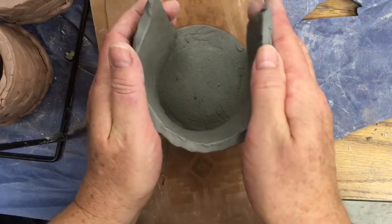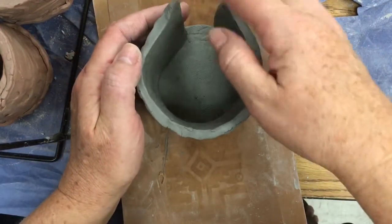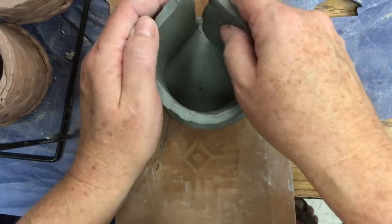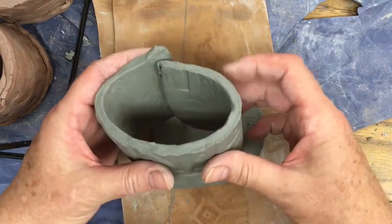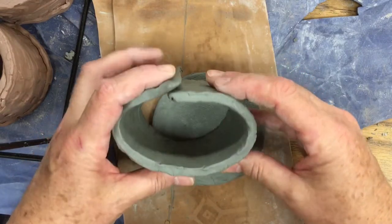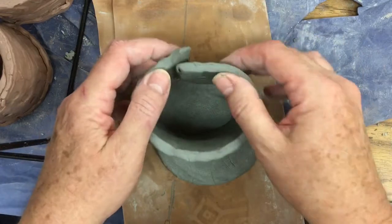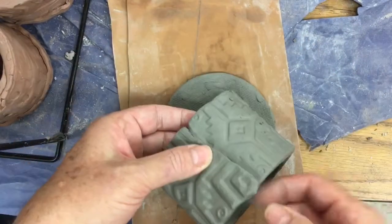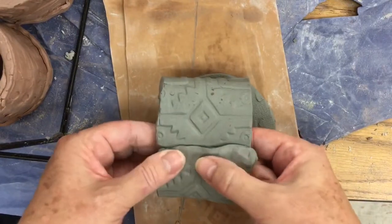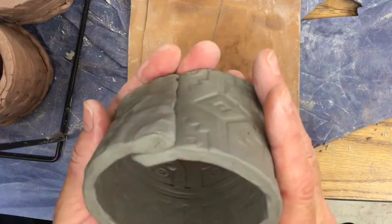Now I place my clay around the circle and I want to bring the two ends together so they overlap — look on the inside, I want them to overlap. They're overlapping about a pinky finger. And now I'm going to give a light pinch. I'm not going to pinch very much — this is going to be the seam of the cup.